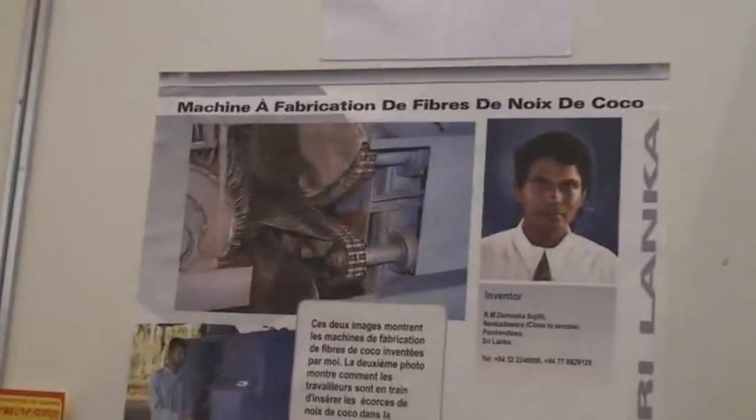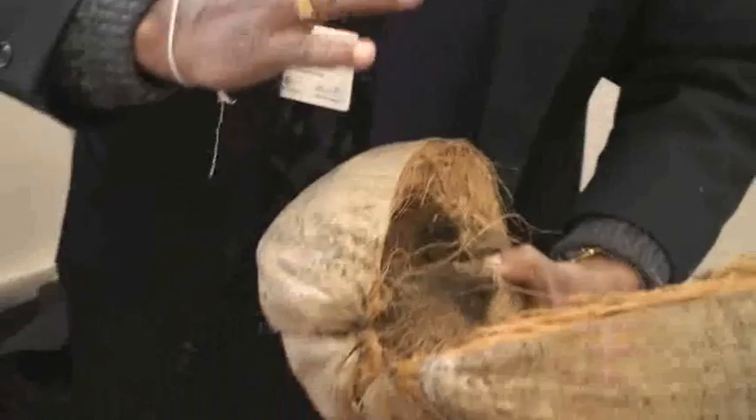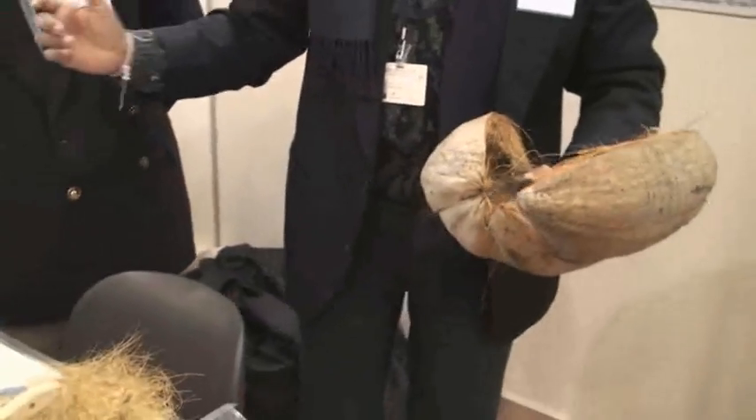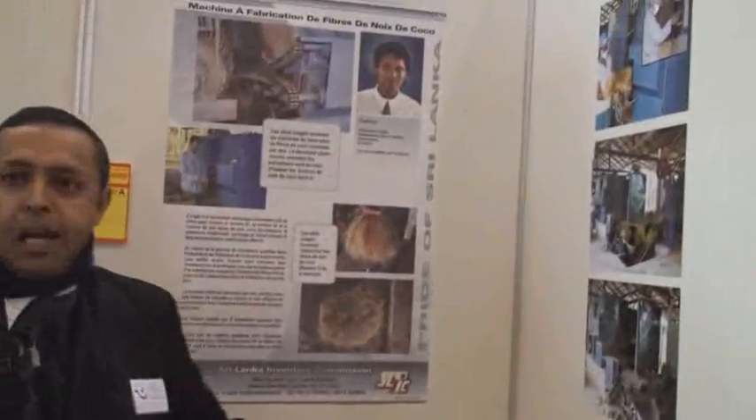Traditionally, this takes six to seven months. You have to sew and then you have to use the hammer. But with this machine, what you need to do is you take this, feed this, and then you relax.